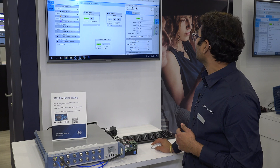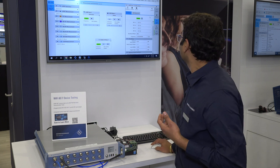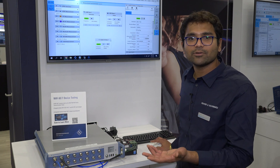I'm just navigating to the GPRF generator window to start the Wi-Fi 7 waveform. I hit the Play button, and then I go to the WLAN TX measurement profile window.